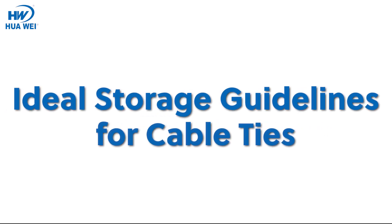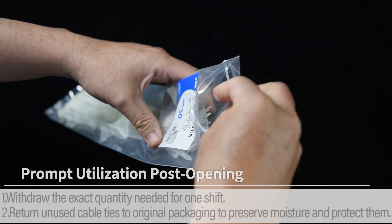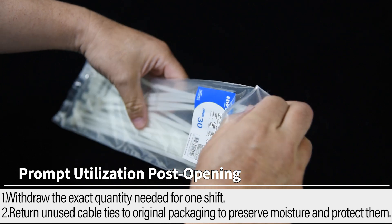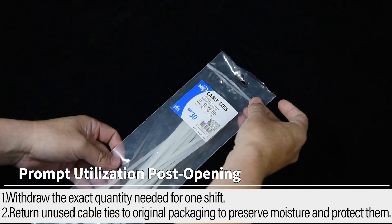Ideal Storage Guidelines for Cable Ties. Prompt Utilization Post-Opening: 1. Withdraw the exact quantity needed for one shift. 2. Return unused cable ties to their original packaging to preserve moisture and protect them.